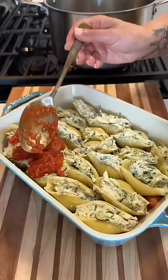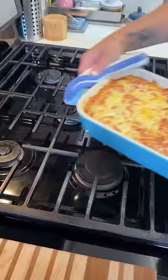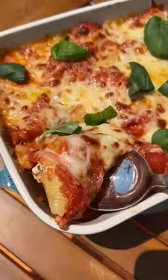I will admit this is a little bit of a lengthy process but all the steps are quite easy, it just takes some time. We're stuffing the shells and then placing them in a baking dish, topping it off with marinara, mozzarella, and pecorino. I bake it for about 35 minutes covered, and then uncover it and broil the top so it's nice and golden.